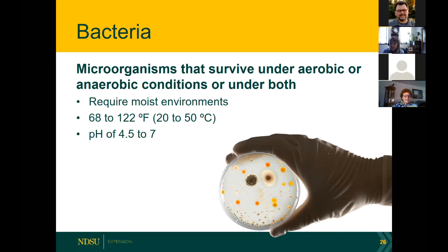Bacteria are the ones we are really most concerned about. Yeast and molds are more of a nuisance — we can tell they're there. Bacteria we cannot see, and they can survive both with and without air. Look at the temperature range: 68 to 122°F — that's a pretty broad range. They also like a slightly acidic to neutral pH range. These are important concepts that underlie all that we do in food preservation, especially canning.